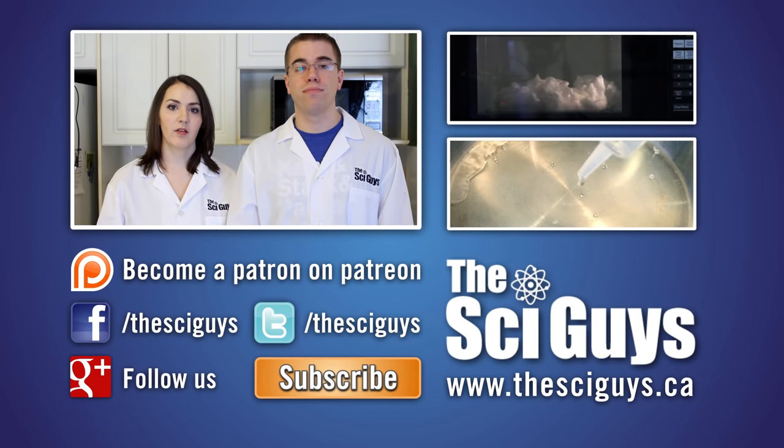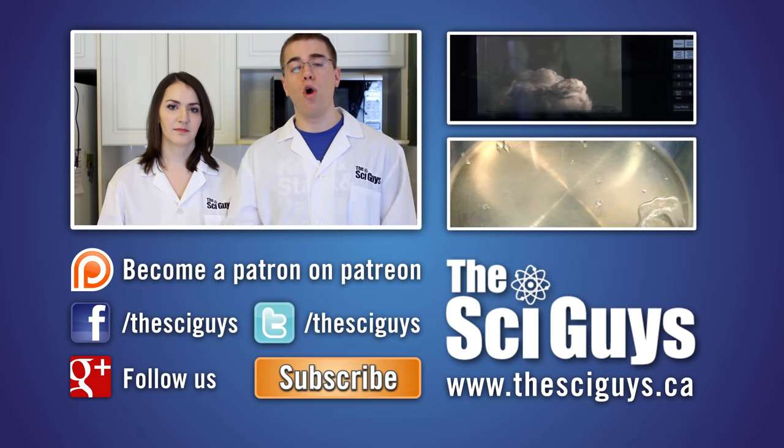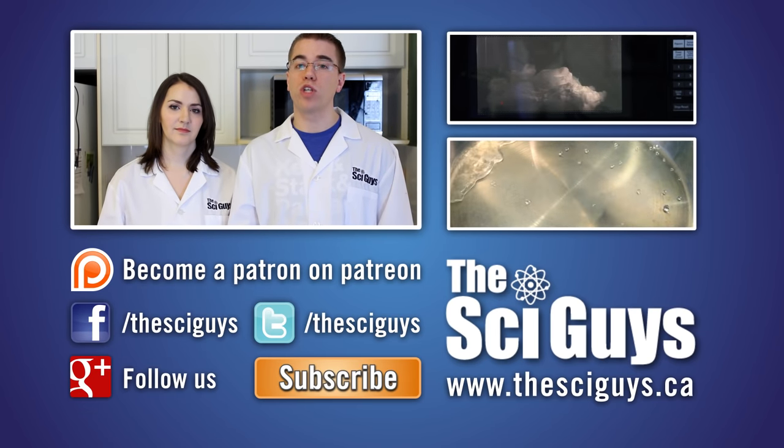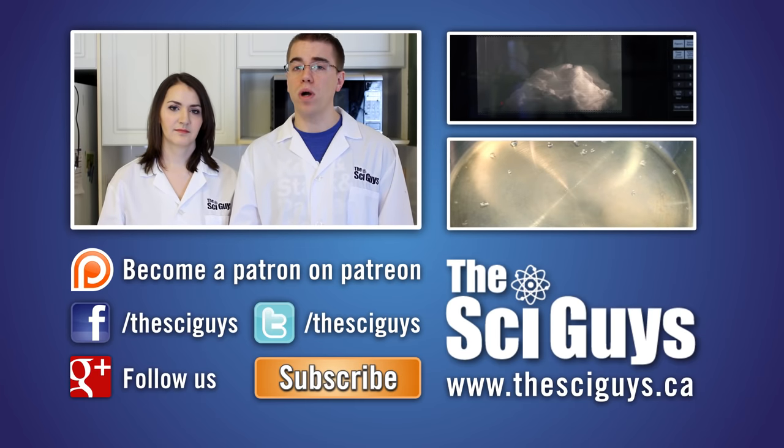Remember to like us on Facebook and follow us on Twitter. And if you have any questions related to this episode or about science in general, let us know in the comments below or messages on Facebook, and we'll try to help you out as best possible. Thanks for watching. Bye!